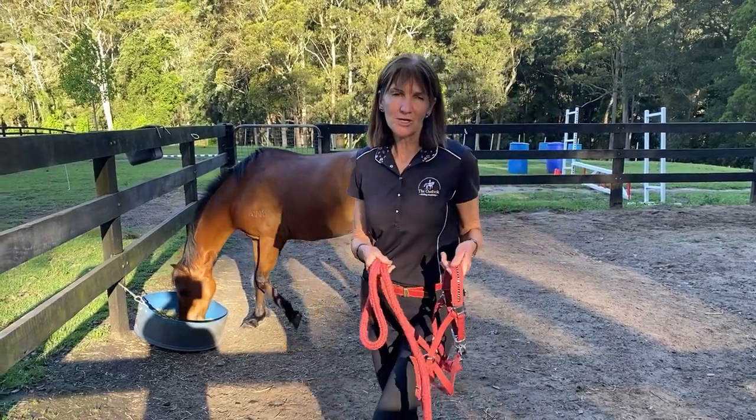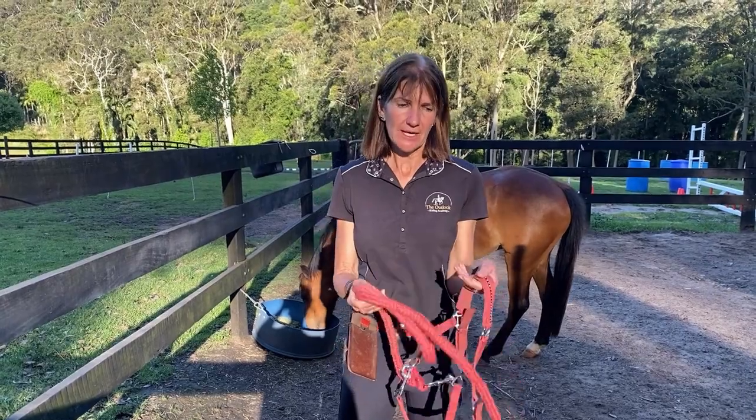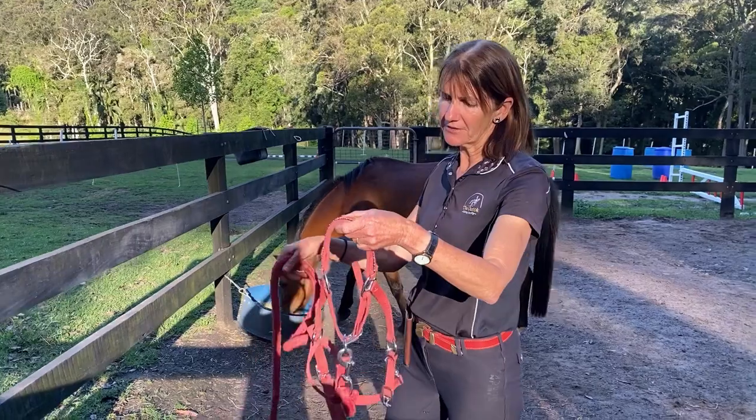I'm Sam from the Outlook Riding Academy and I'm here to show you how to put on a halter and how to do a safety quick release knot.